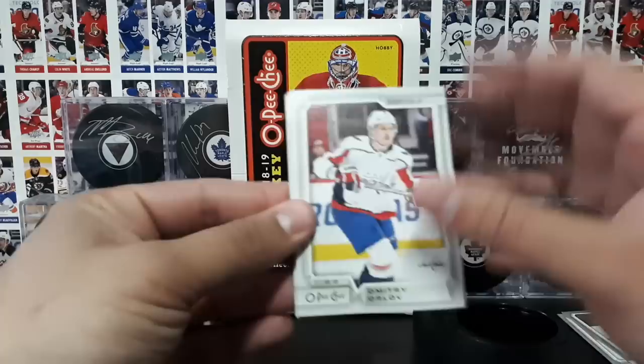Another trophy winners — Frank J. Selke Trophy of Doug Gilmore. No way! No freaking way! Wow. I don't even know what else to say. That's amazing. Wow. Okay, let's put that to the side right there beside Kessel. And then you got Kempe in there as well. You guys believing this right now? Because I'm having trouble believing it and I'm the one opening up the packs.